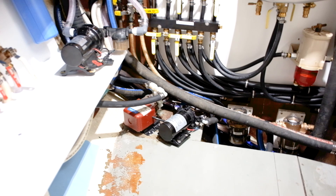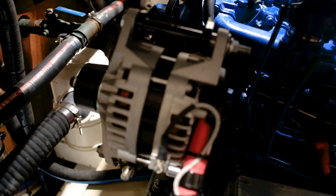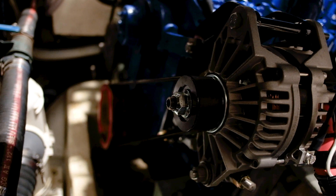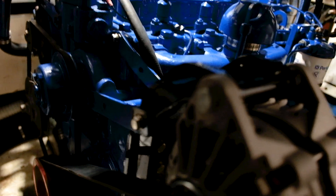Now to get these batteries charged back up, what we are going to do here is run our engine with our new 250 amp alternator and see how quickly we can get them charged up. This is a Mark Grasser 250 amp custom alternator, fitted with an in-house built custom bracket designed and built by MES.